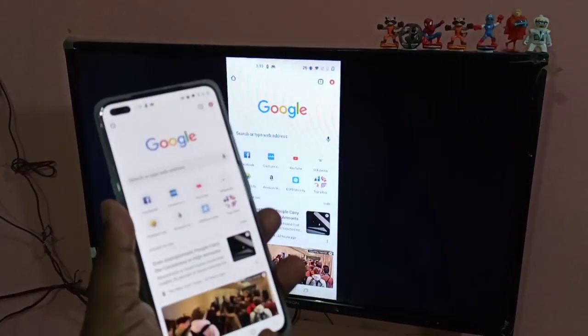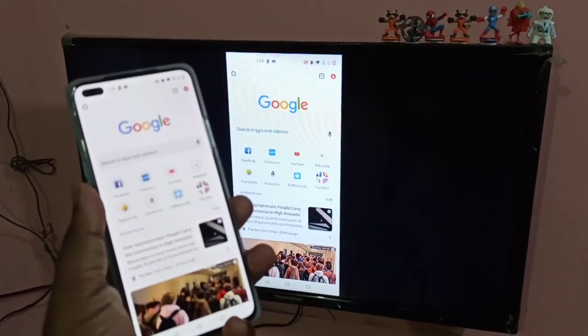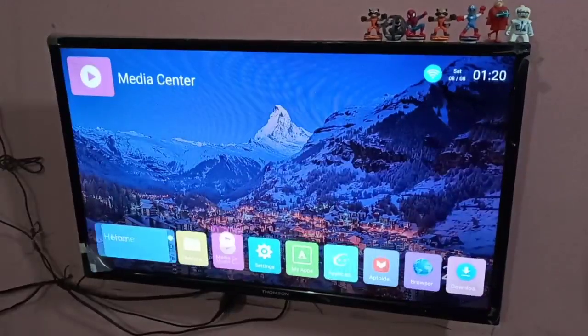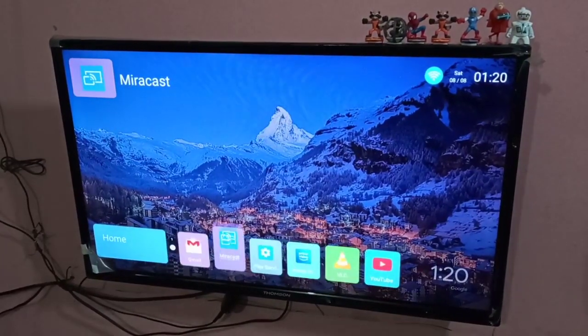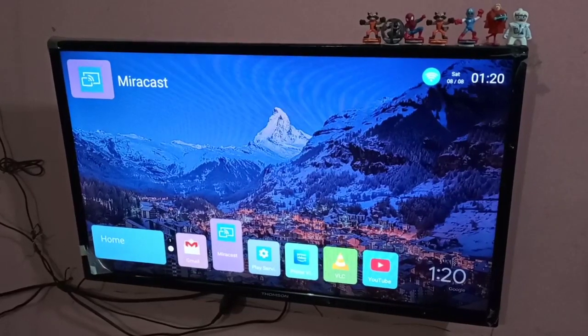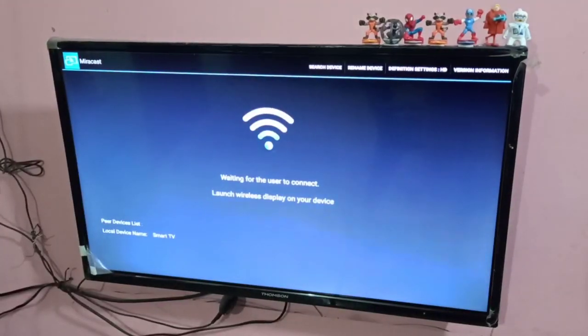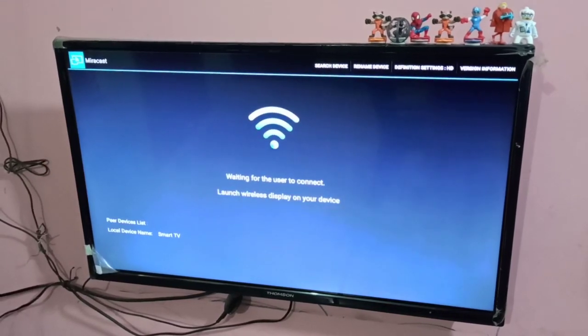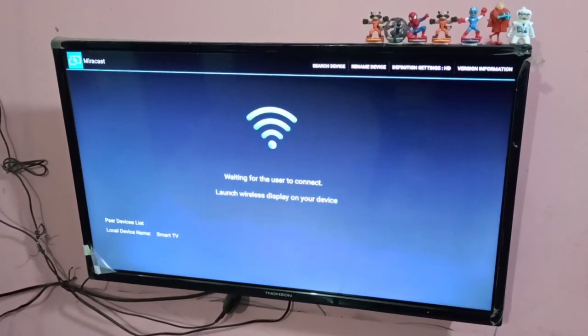Now let's go to method two. On your smart TV, open Miracast. Miracast is now ready and waiting for a peer device.